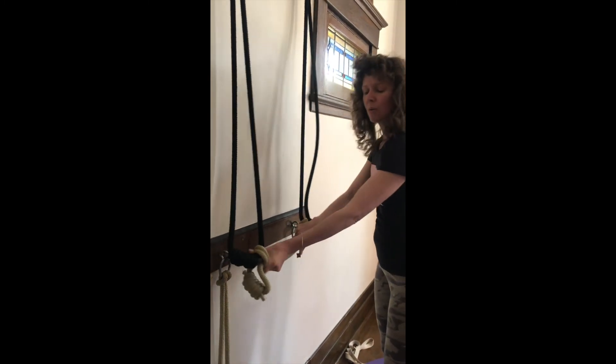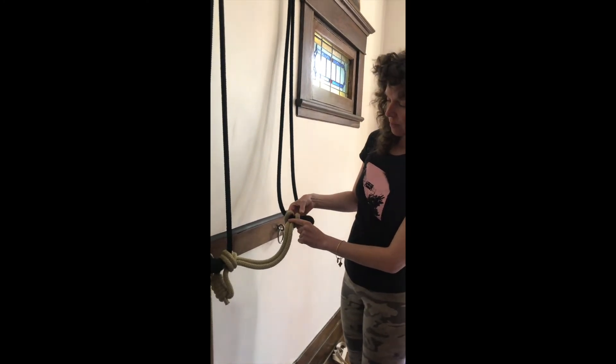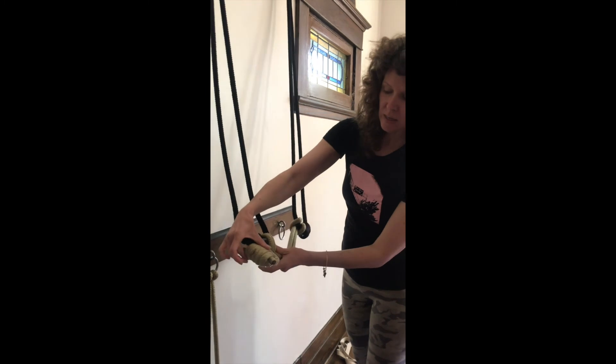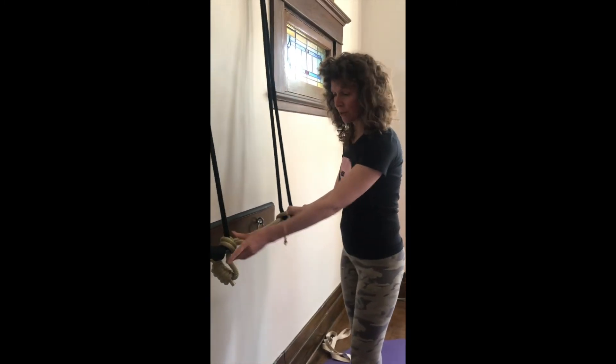You always want to tie the ropes like that — knotting this side and then knotting this side — so that they're both secure and they're not going to come undone.